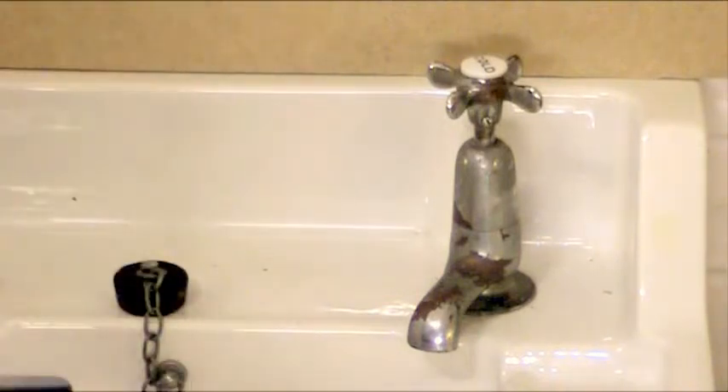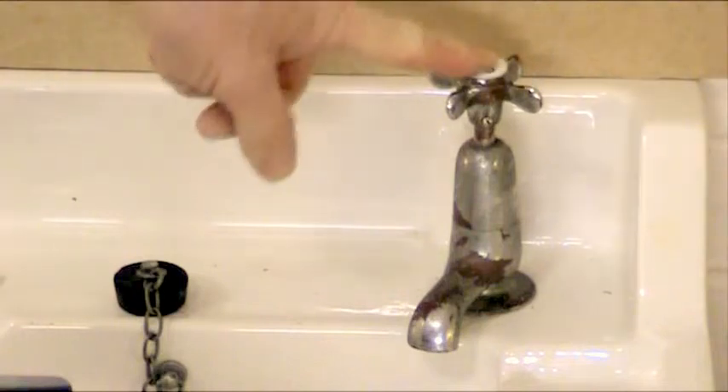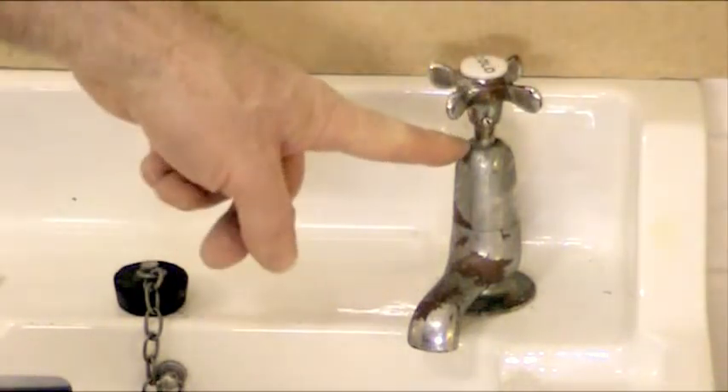Now these type of taps need to be dismantled in three stages. We're going to talk about stages one and two in this particular video, and in the next video we'll talk about stage three which is the more difficult problem. So stage one is to remove the tap handle, and stage two is to remove the tap bonnet.